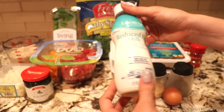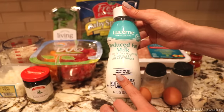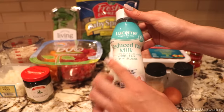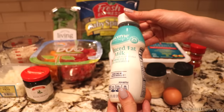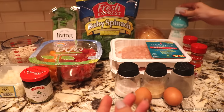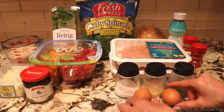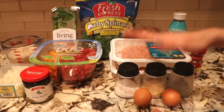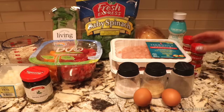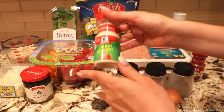You will also need some milk. I prefer to use real milk — either reduced fat or whole milk is fine. You'll end up using just about a cup of it. Then we'll need two eggs. And for spices: salt, garlic powder, pepper, paprika, and onion powder.